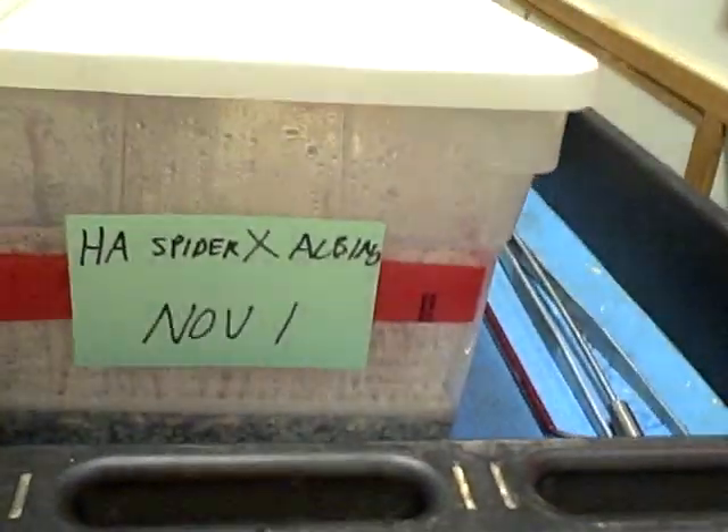Hi Henry, what are you doing? What excitement is going on over there? Hi everybody. We are going to check out a clutch of eggs that's just starting to pip. It's from an albino female bred to a head albino spider, so I'm hoping for some albino spiders.